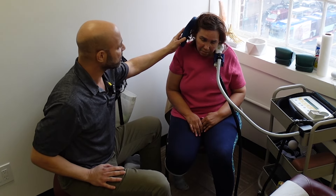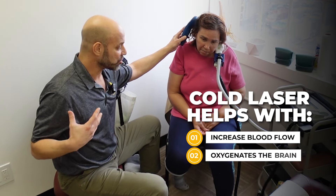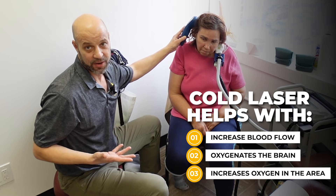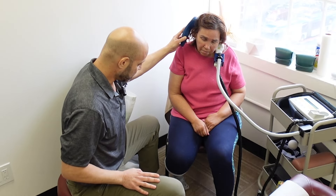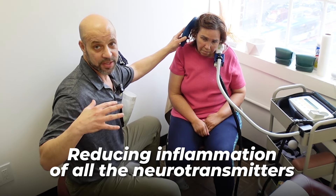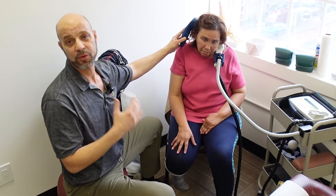Not only does this increase blood flow to the area, but it oxygenates the brain. When you bring more blood flow to an area, you're oxygenating the area as well. That's what we need — more blood and more oxygen to the left side of her body. We're also reducing inflammation of all the neurotransmitters, so neuro anti-inflammation is very important in the brain and also here in her thoracic outlet.